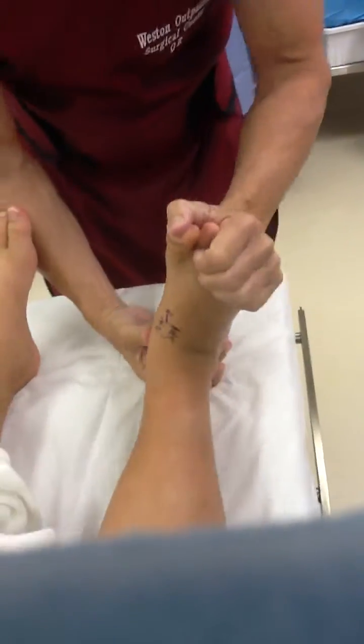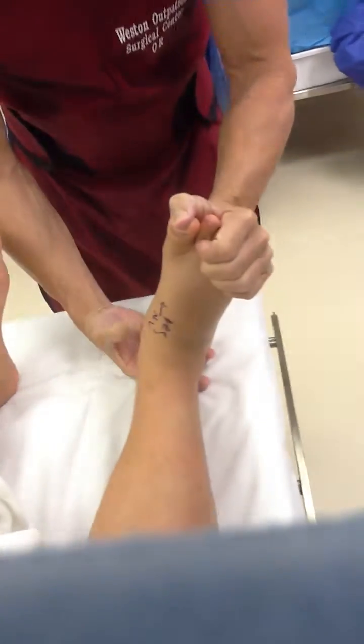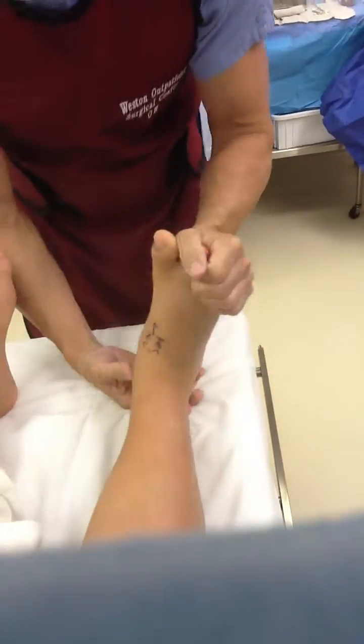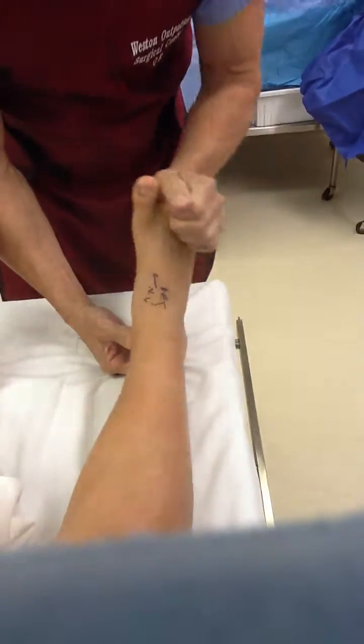Again here, mid-foot instability, which is why the arch collapses over here. So we put an implant in so he doesn't snap.